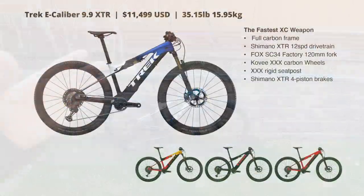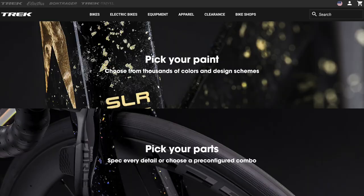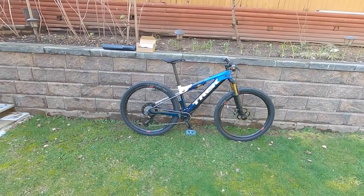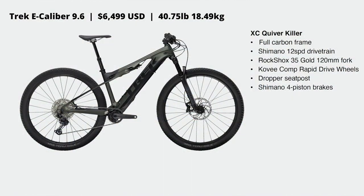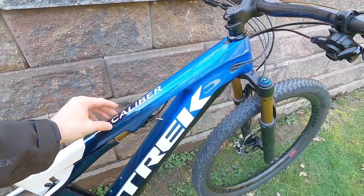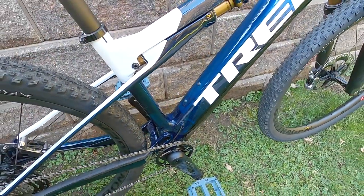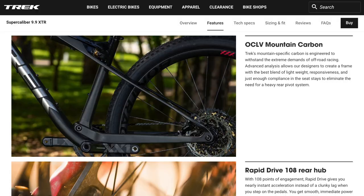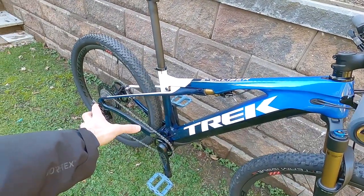This thing comes in four different colorways as well as Trek's Project One program, which lets you customize everything — all the components and custom paint. If you go with the base level, that's called the 6.8, you only have one color choice, a muted gray, which actually looks pretty nice. But this one is very appealing — you've got this glossy metallic blue that fades into black, and you can even see the carbon. Trek does a really great job with their carbon.